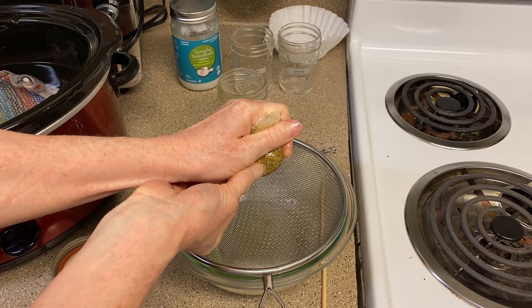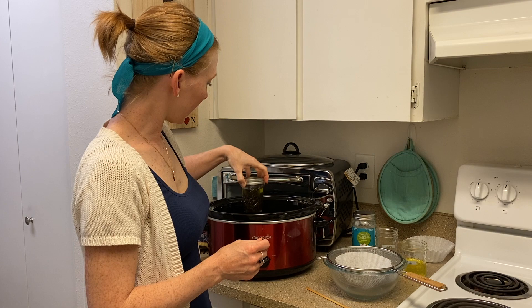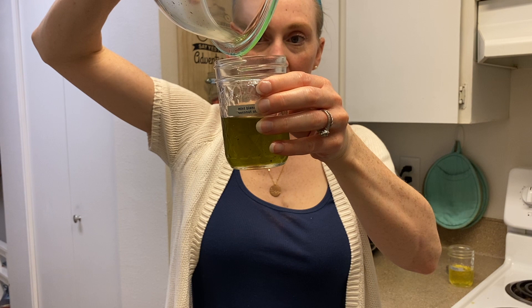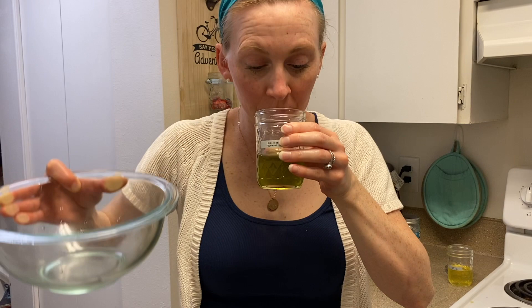Now I'm going to pour my amazing-smelling infused chamomile oil into a clean prepared jar. I rinsed and dried my bowl and now I'm ready to check out my other oil — the peppermint spearmint blend. Again, I'm going to wipe off the jar. You can see there is a little bit of sediment still in these oils, and that's okay with me. If you want it to be completely clear, you might want to run it through your strainer system another time.